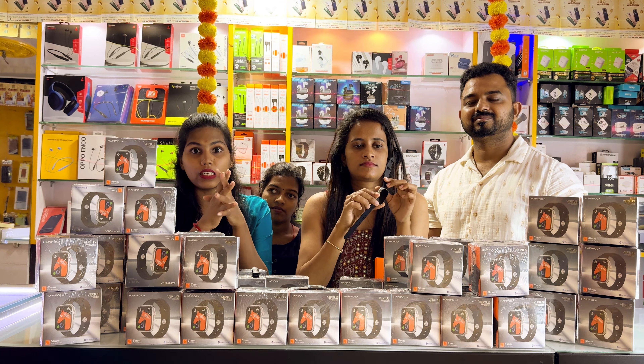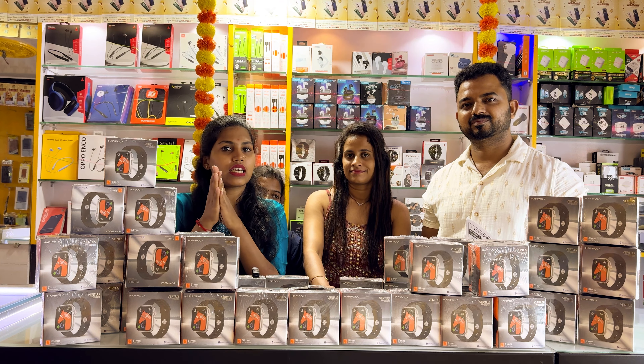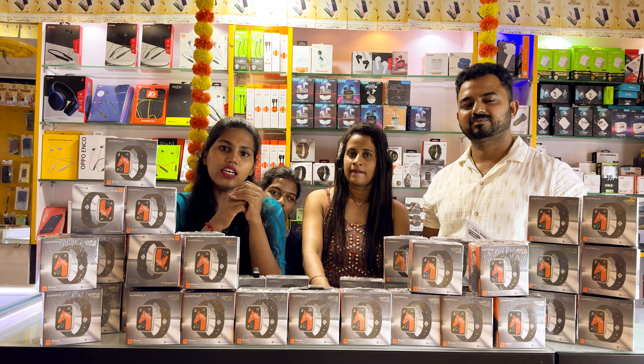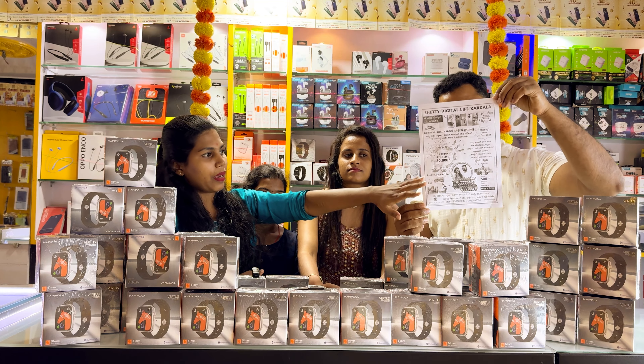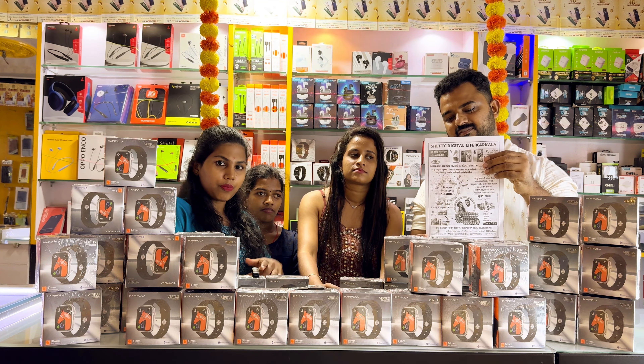Every high range model has earbuds. We have made offers for earbuds, so it comes with a power bank as well. Smartwatch is trending so we offer special deals. Earbuds are normally low-priced, and this is a normal power bank charging bank — so we offer this bundle offer with the highest features.